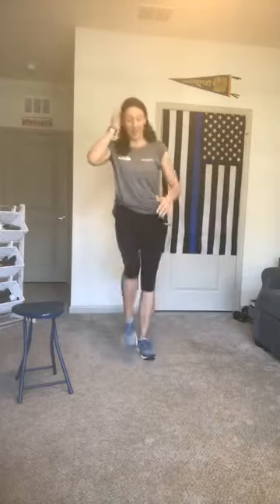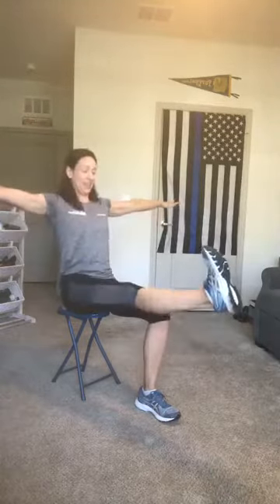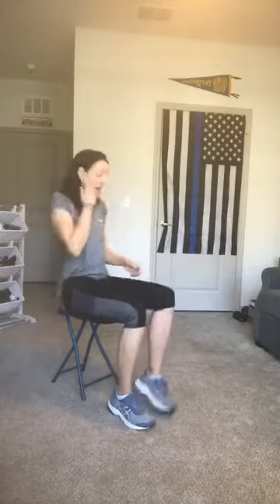Keep breathing — two and last one. Set it down, march it out. Take the arms up, pull the hands down, lift up the left knee, and hold it there. Let's do five: extend the left leg, arms open, bend the left leg, arms come in — two, three, four, and five. Nice job — shoulders roll up, back, and down.